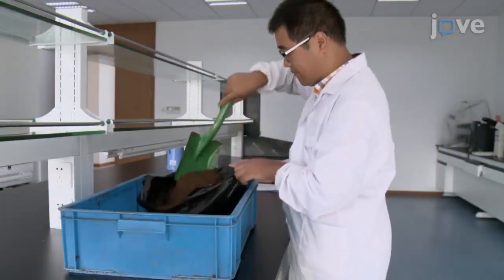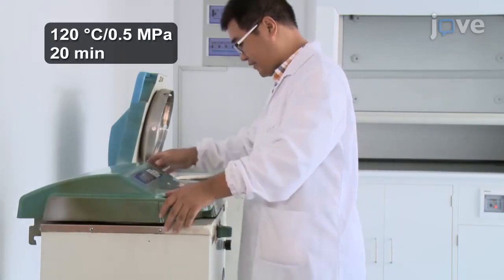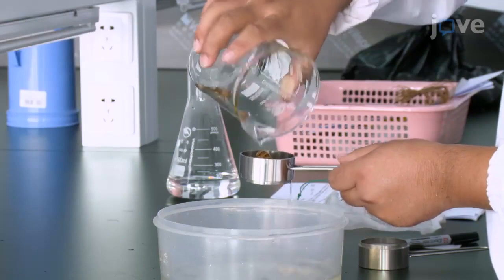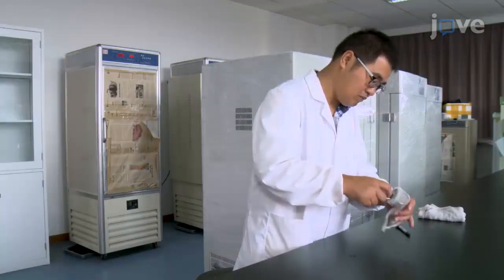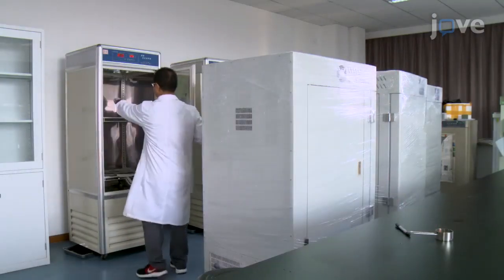While the water cools, put 3 kilograms of peat soil into a nylon bag and autoclave it. Once the water reaches room temperature, rinse the seeds 2 to 3 times in distilled water and drain the excess water. Allow the seeds to sprout in a gauze bag at 28 degrees Celsius in a dark growth chamber.